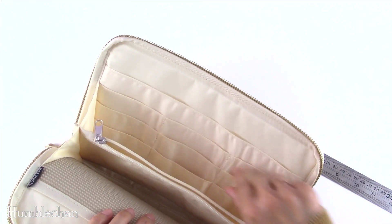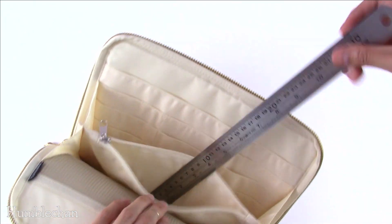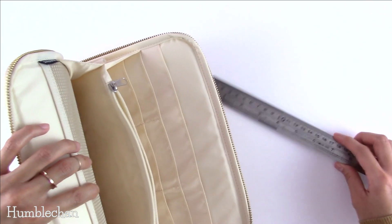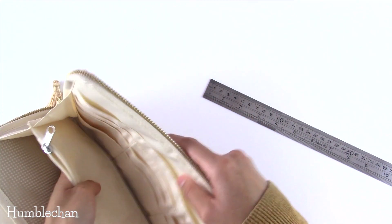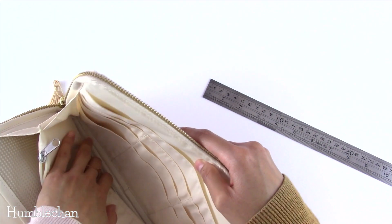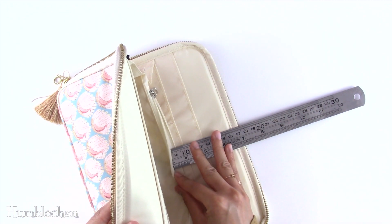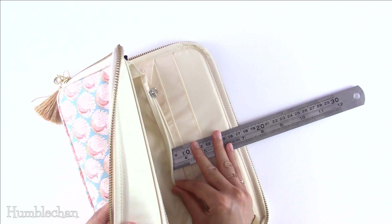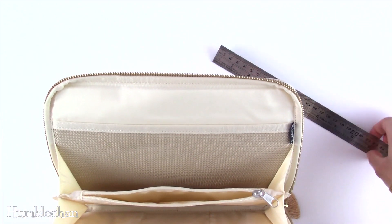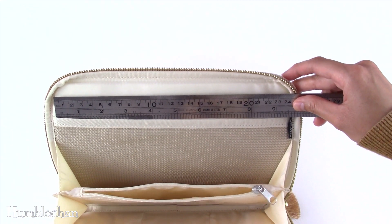I'm actually going to have stuff sticking out of each pocket anyway, so I can easily see them. And this zippered pouch — the pouch does not actually connect to the bottom of the case, so there's a sort of opening underneath it. From the bottom of this pouch to just under the zippered edge, you have a little less than three and a half inches tall.